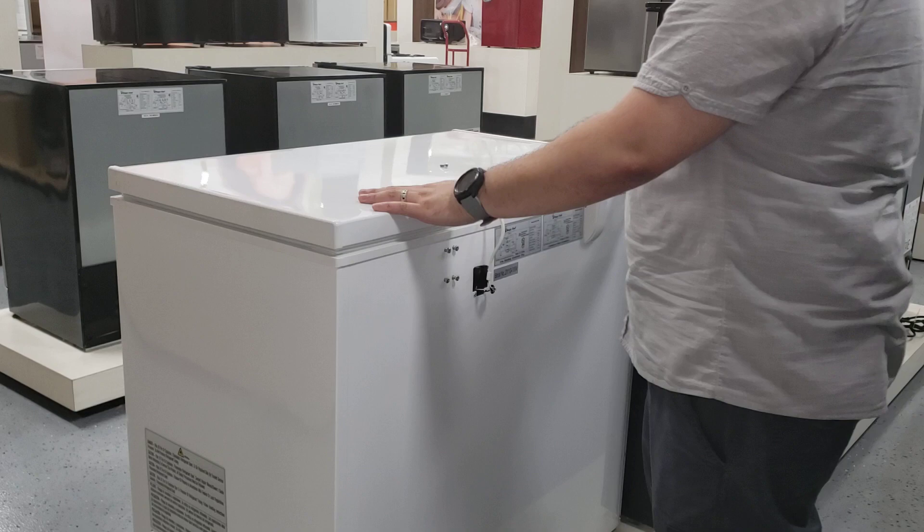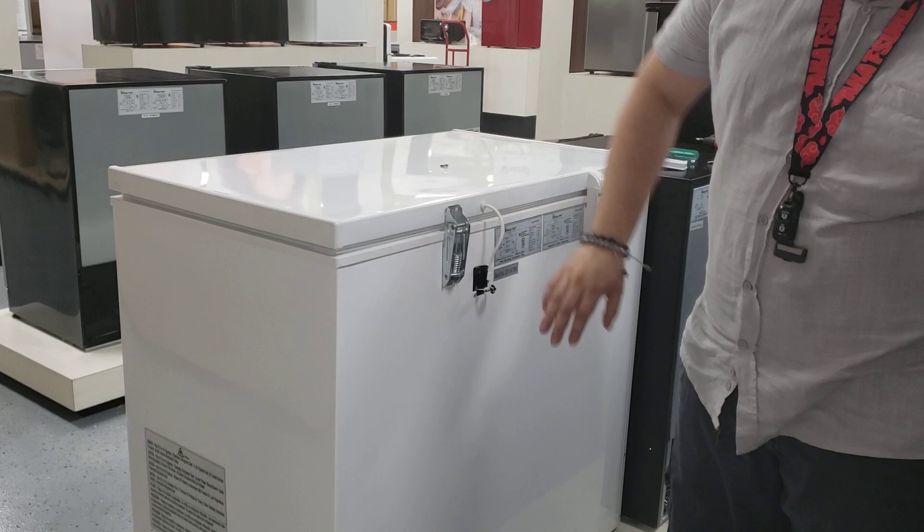Just do everything in reverse. Put the door in position. Once you do that, go ahead and line this up — and that's why you don't take off the screws, it can easily hold itself in place. Just line up the door with the holes and put everything back together.